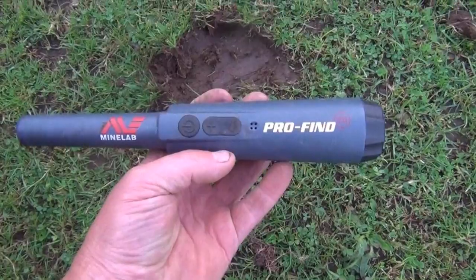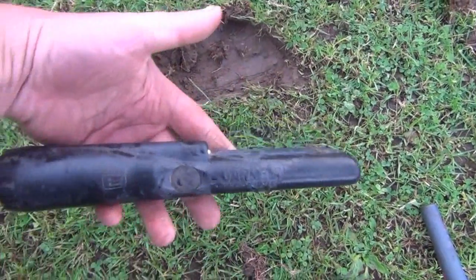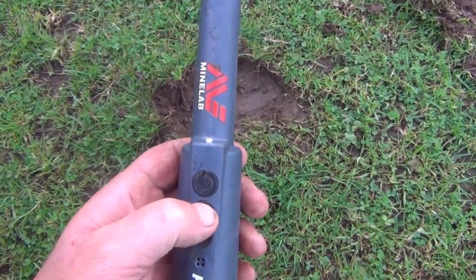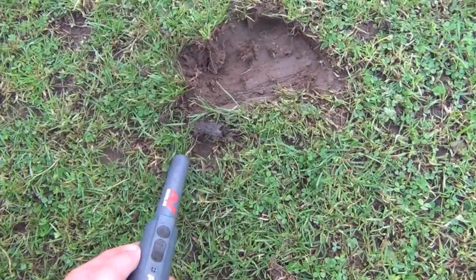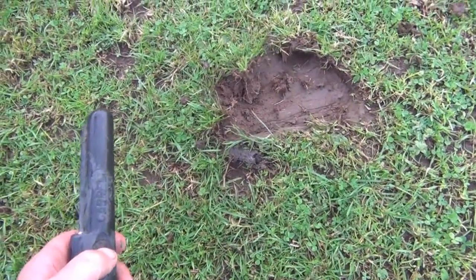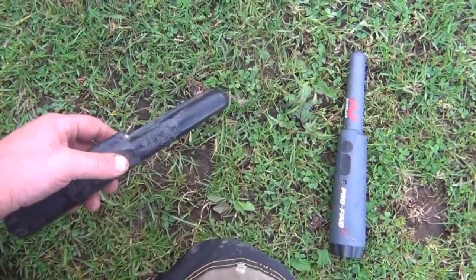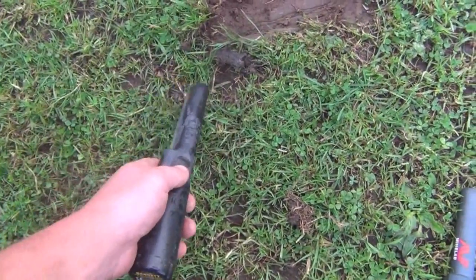This is a field test for the Minelab Profine 25. I've also got the Garrett Pro Pointer and I've got a target here which the E-Track says is on the top. It is picking it up a little bit — switch that off. Try the Garrett. That is a much clearer signal. Both got new batteries in. In air tests the Minelab was a little bit better.